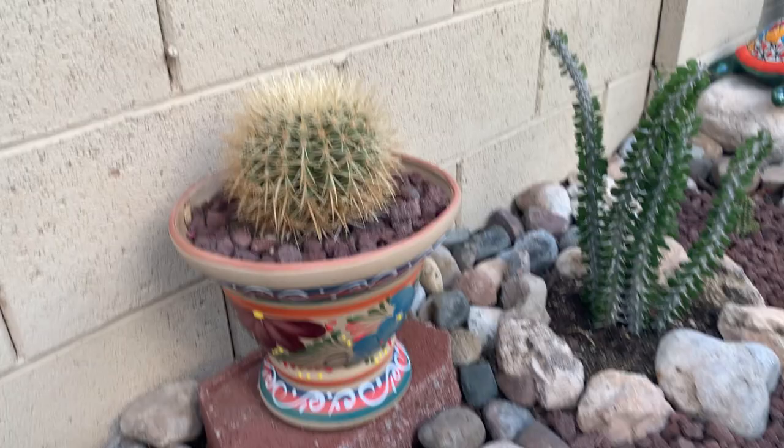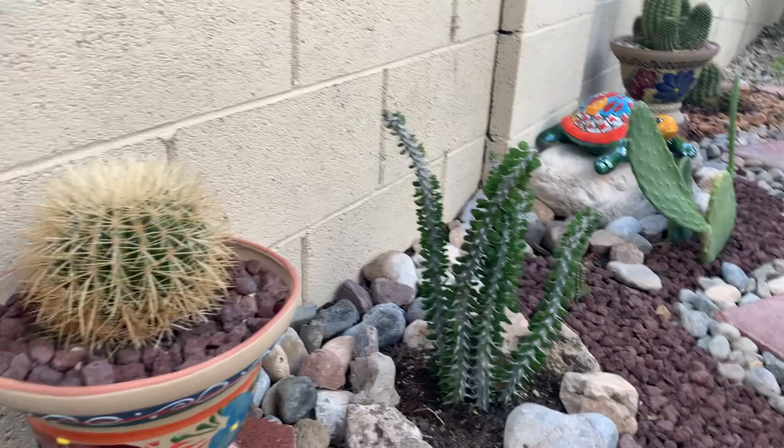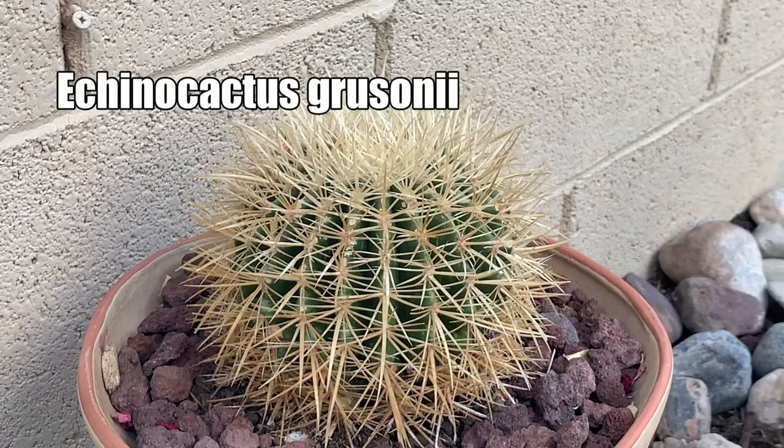I also included my Talavera pots — I have two of them, one here and one over there. Those are the Talavera pots I bought from Little Baja, if you saw my video when I went there. And this one is the barrel Echinocactus grusonii, but the white-spined version.